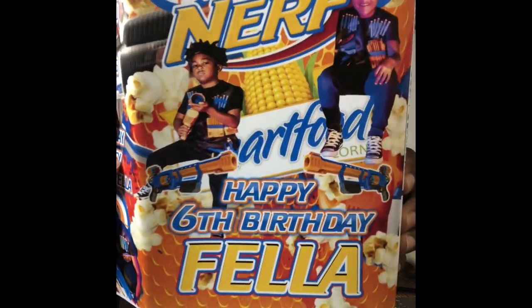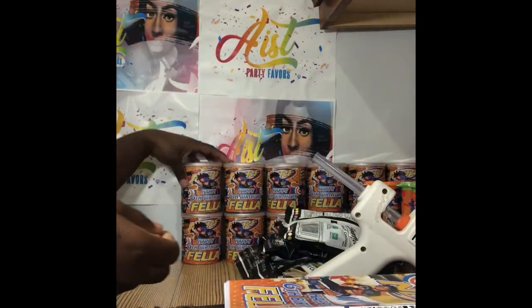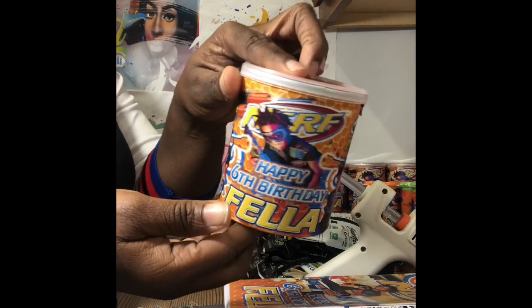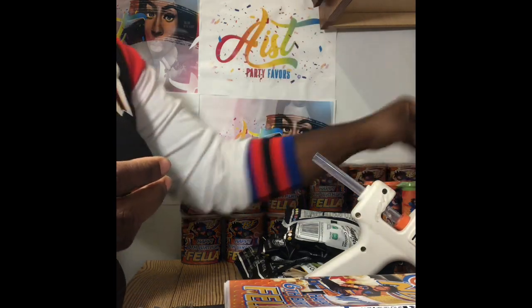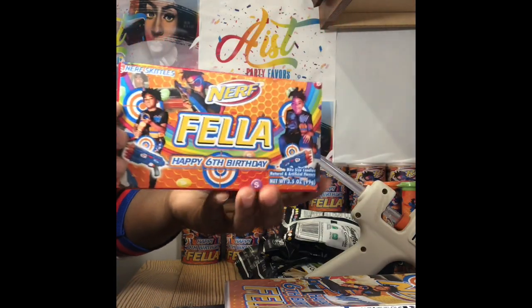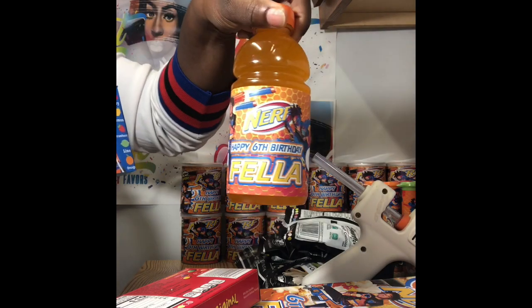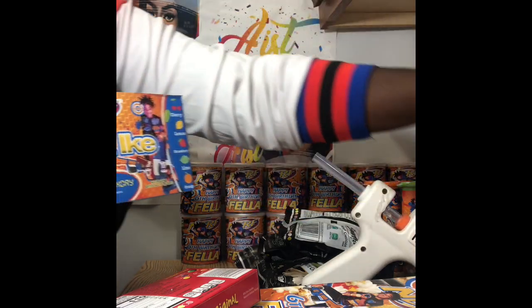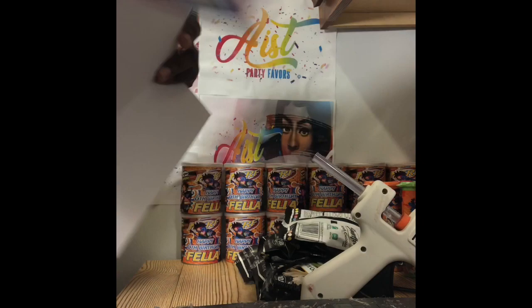I have designed and customized this chip bag for popcorns — you see little popcorns inside. I've also made some Pringle cans for this party, some M&M minis, some Skittle boxes, Mike and Ike's, and some Gatorade bottles. But right now, this video is mainly to show you guys how we assemble the chip bags. Let's get it going.